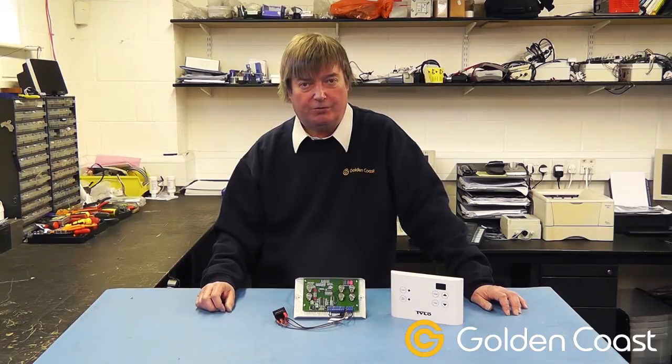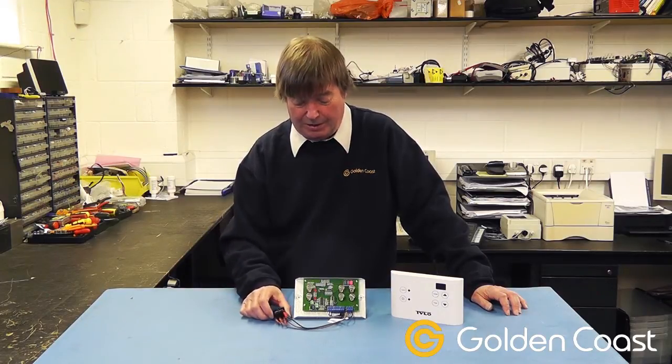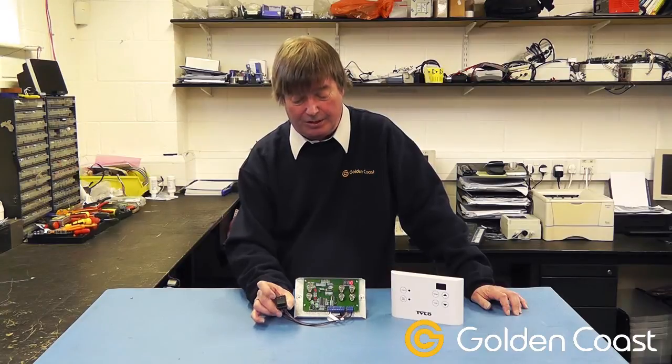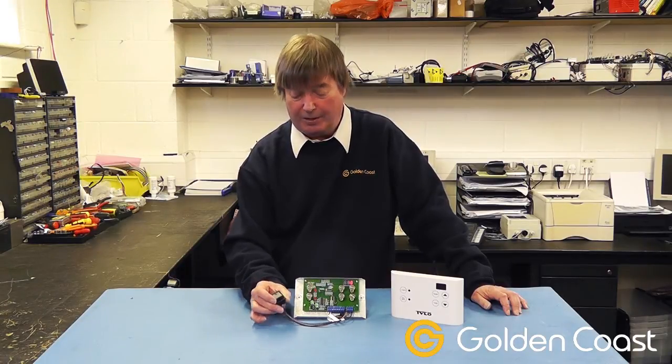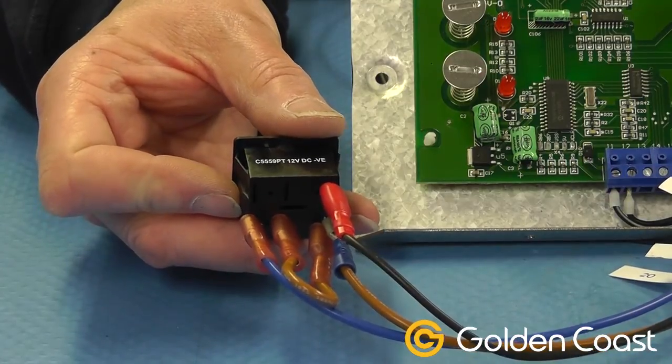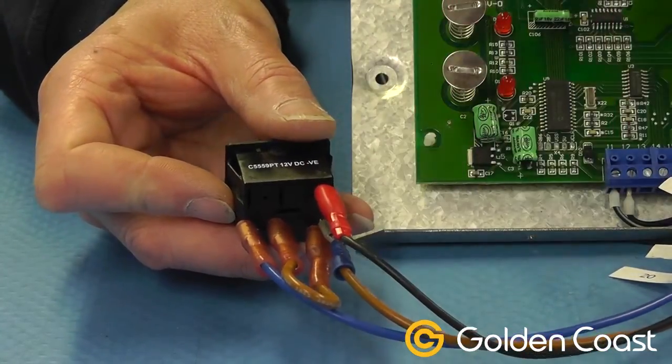Quite often I get asked about the connections for the remote switch on the Tylo control panels, so I thought I'd go through this one with you. This is a remote switch that Tylo can supply, but you can actually use any reactive or on-off switch — it makes no difference. This one's got an LED built into it as well, and the connections on the back are for the switch, the LED, and a common, as you can see we've got looped across.